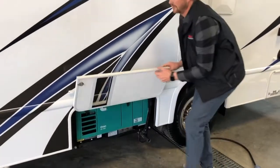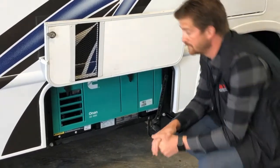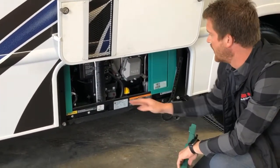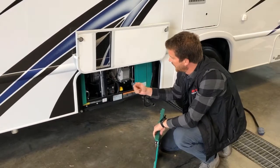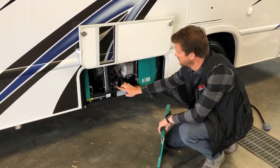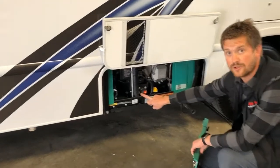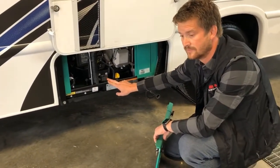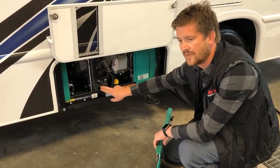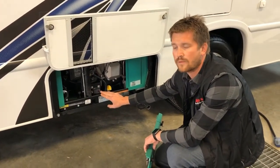Right here is access to your generator — it's an ONAN 4000 gas-powered generator. You can remove the panel here to access the generator for maintenance or to start it from outside. To start the generator, press and hold the red button to prime it. Press and hold until the red button lights up and the generator is primed. You may need to do that a couple of times. It runs off gasoline from the RV's fuel reserve. If the RV's fuel tank is less than a quarter full, the generator won't start.